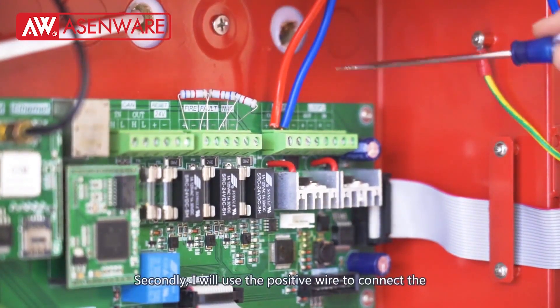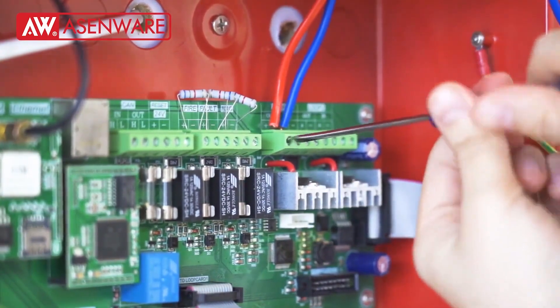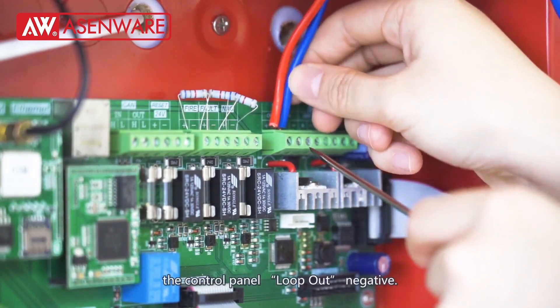Secondly, I will use the positive wire to connect the control panel loop out positive. And use the negative wire to connect the control panel loop out negative.